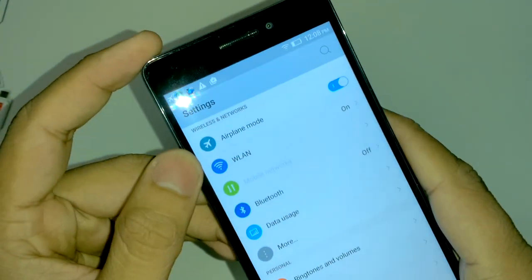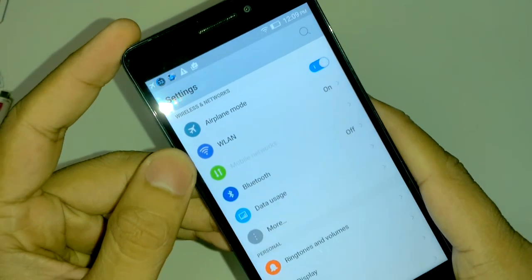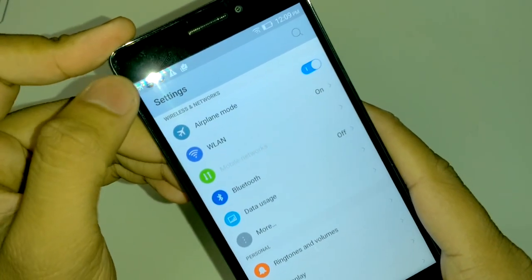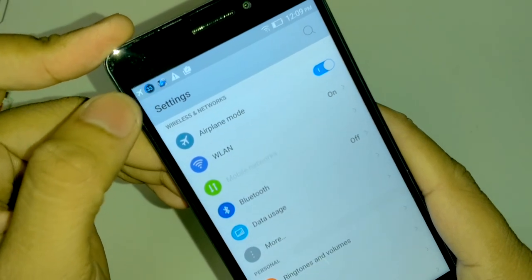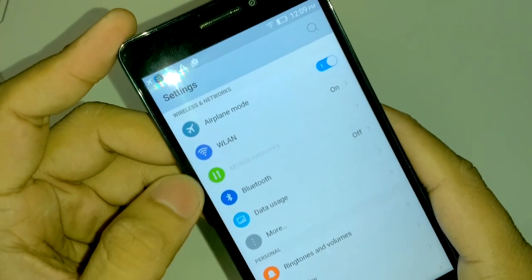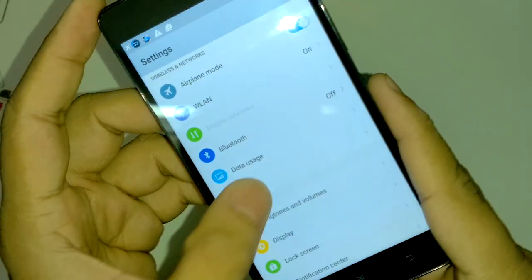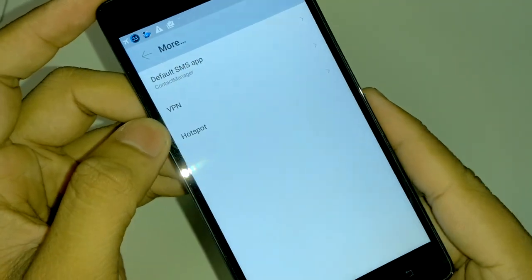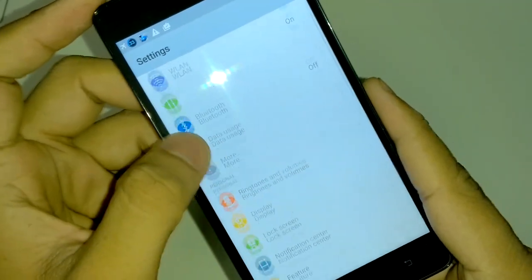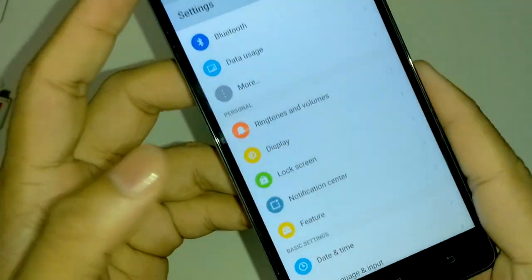Connectivity options include memory card, Wi-Fi, mobile networks supporting 3G, 4G, and 2G. Currently the phone is in airplane mode because I was getting calls. Bluetooth and hotspot are also supported, and wireless display is supported — so you can mirror to a compatible TV.